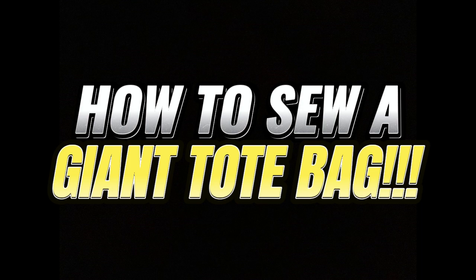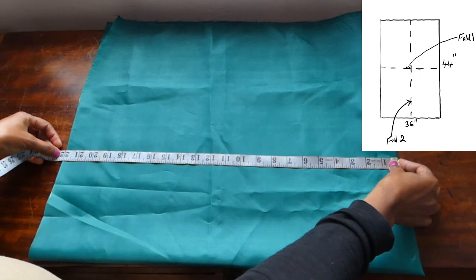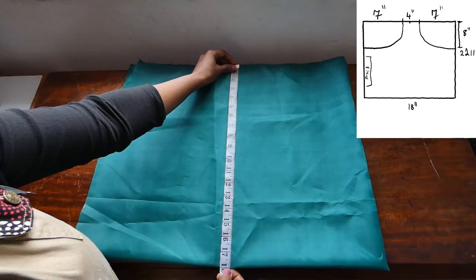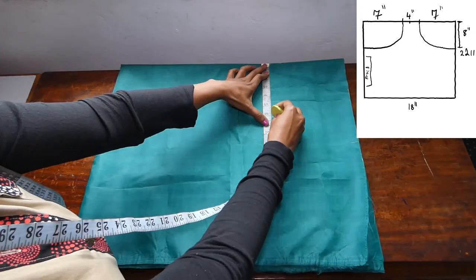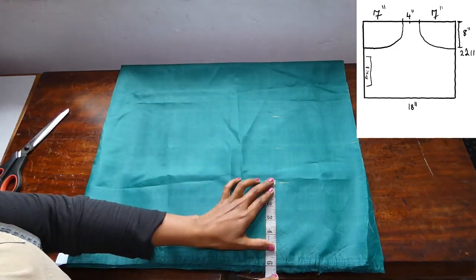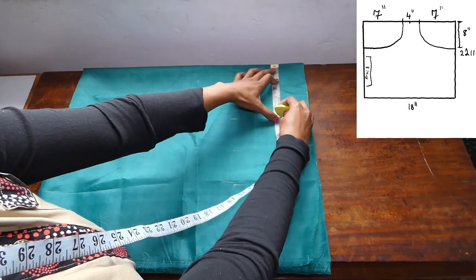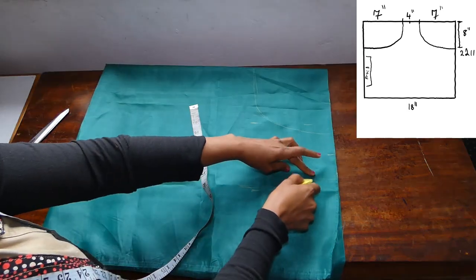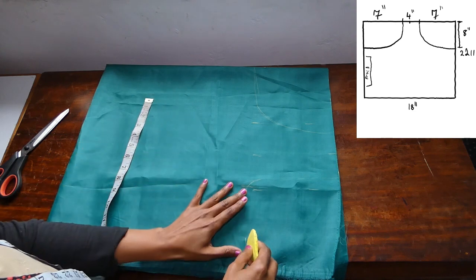Hello, welcome back to the channel. Today we're going to sew a big tote bag. You'll need 44 inches of fabric long and 36 inches wide. Then fold it lengthwise and widthwise and cut it the way that it's been indicated on that picture up there. When you're done drafting and joining the lines, cut it out.